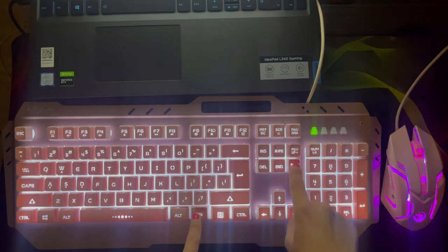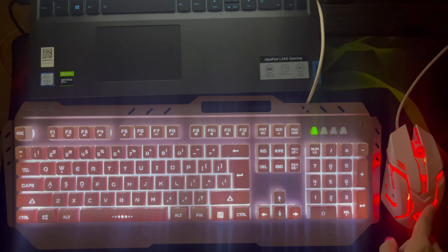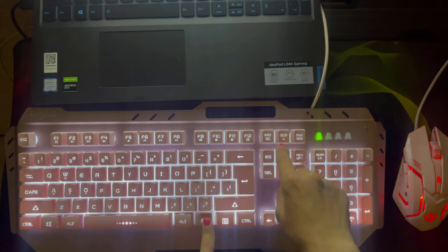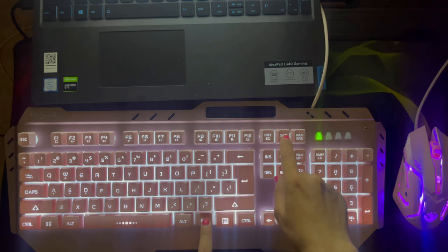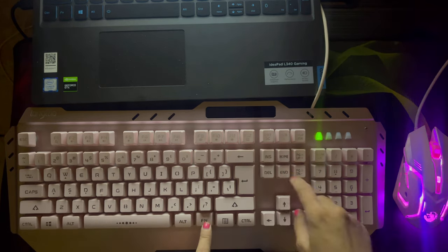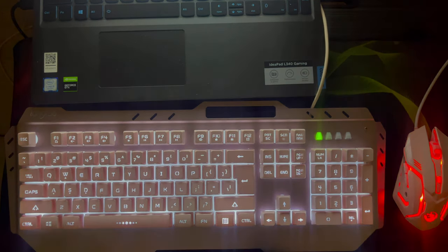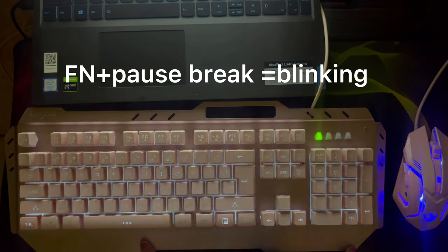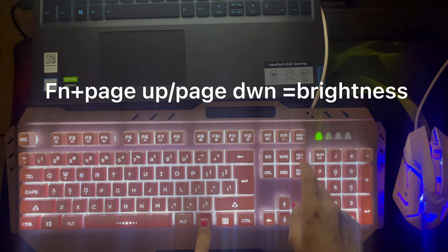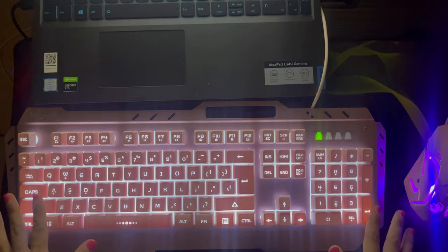Yung ilaw nito talagang nag-iiba siya ng color, hindi na siya na-adjust further — wala siyang remote or something. Tapos kung totally gusto mo siyang i-off, Fn tapos Screen — ayan, off. Pero kung gusto niyo siyang parang gumagalaw, Fn tapos Pause Break — ang strong niya. Para sa nag-bublink, Fn tsaka ito on/off. Kung gusto mong yung brightness niya ay slow, Page Down at Page Up.